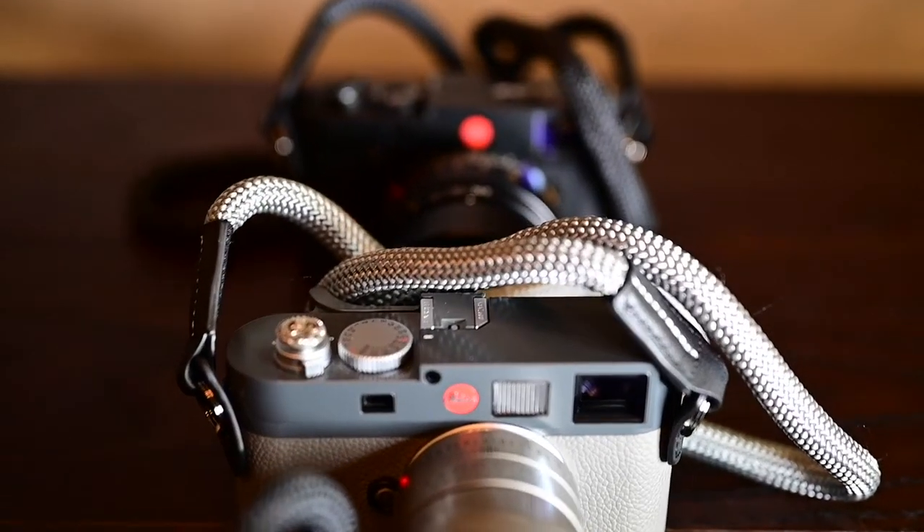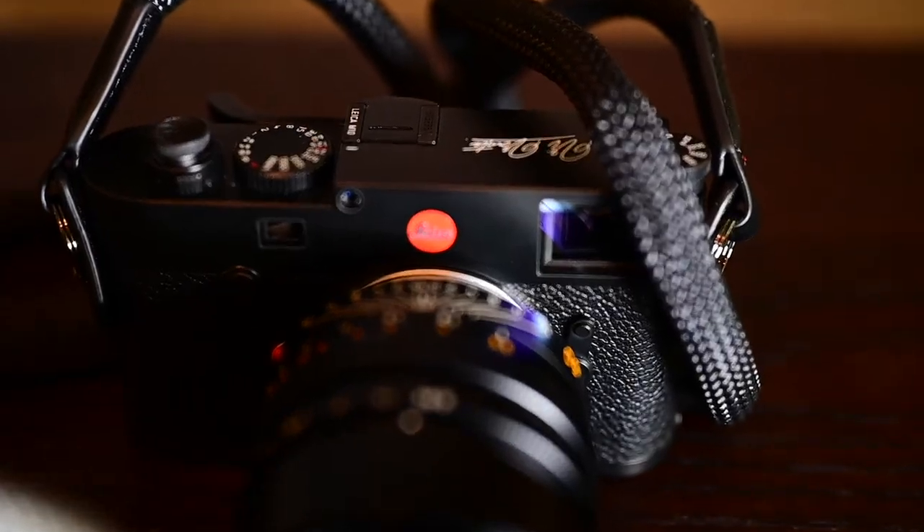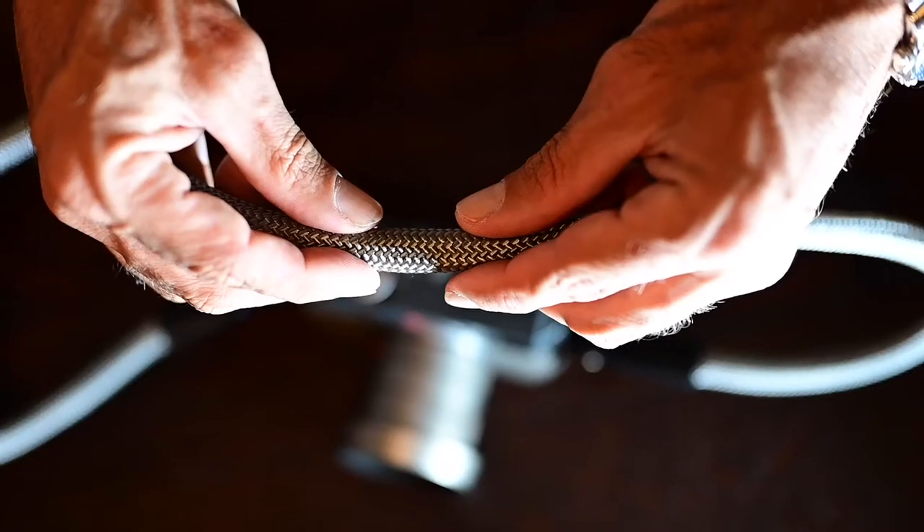Another change we made is the outer sheath. We went from a 24-strand weave to a 48-strand, which increases the rugged nature of it, but still maintains the luxury where the strap is not going to give you a rope burn and is still very soft to the touch.